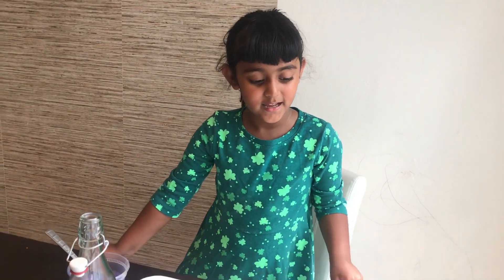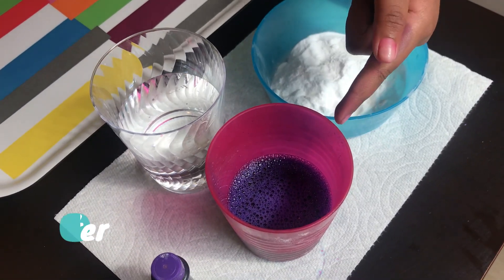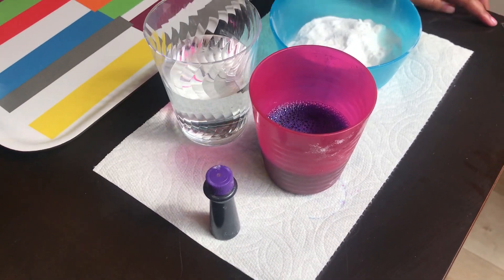Hold up! I need to tell you what ingredients you need. You need some color, like soap water. If you have any food color, I put purple. That's why it has a purple cap here.